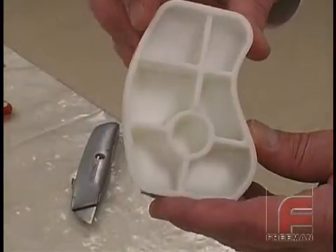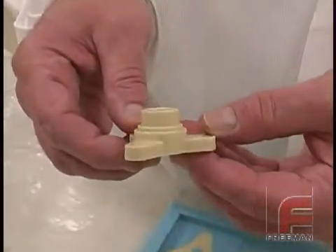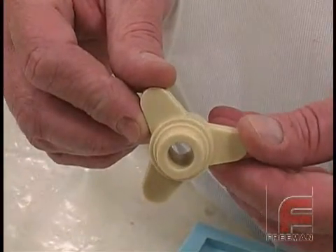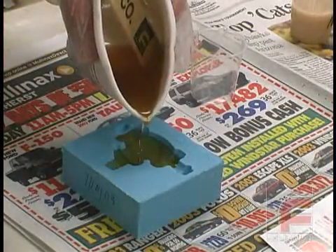Our most diverse line is our Freeman rigid polyurethanes, which now consists of seven formulations for all types of rigid part production applications, especially the simulation of prototype injection molded or vacuum formed plastic parts.